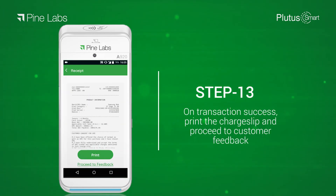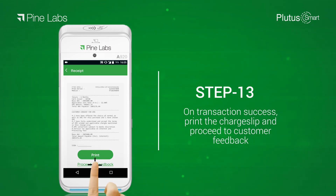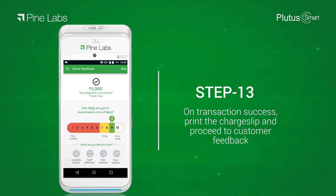Step 12: enter the PIN. Step 13: on transaction success, print the charge slip and proceed to customer feedback.